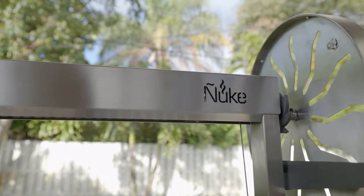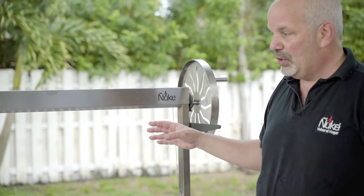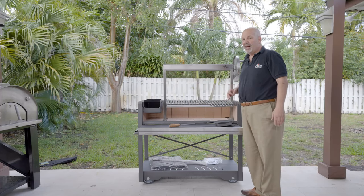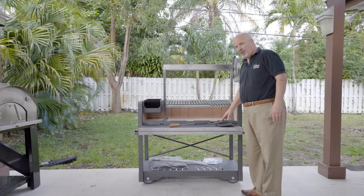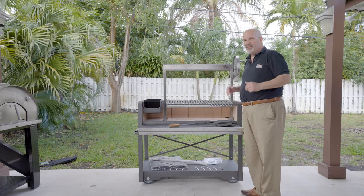It's worth mentioning that the entire upper of the grill is stainless steel and will last a long, long time. The grill comes with a full-length cover, which is a very high quality cover, a poker, a shovel, and a griddle. So, that's the Puma.